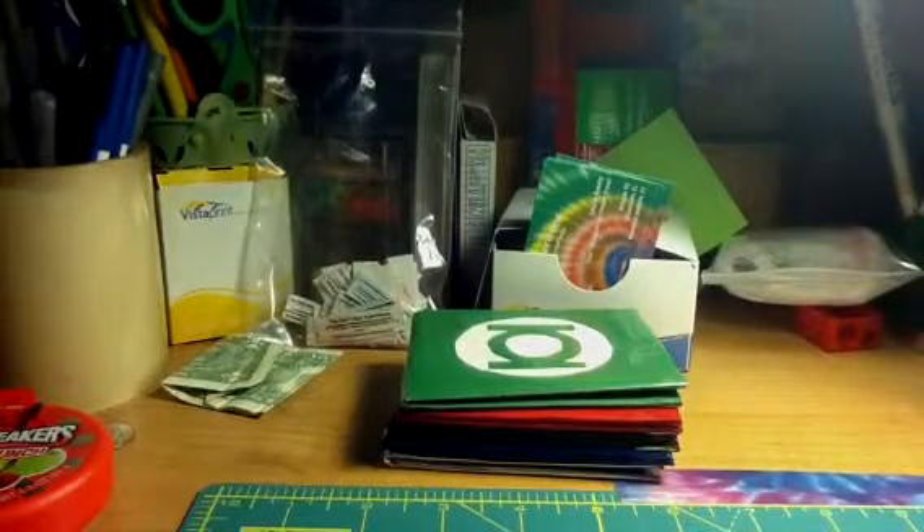Hey guys, it's Emily. I'm making another video today, but this one is on all my superhero wallets. There are five of them, so I shall show you them all.